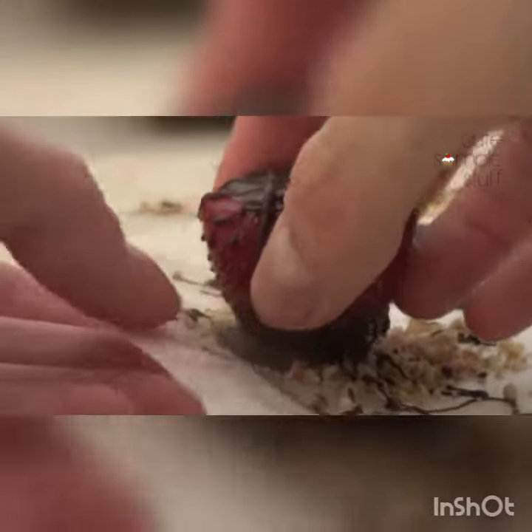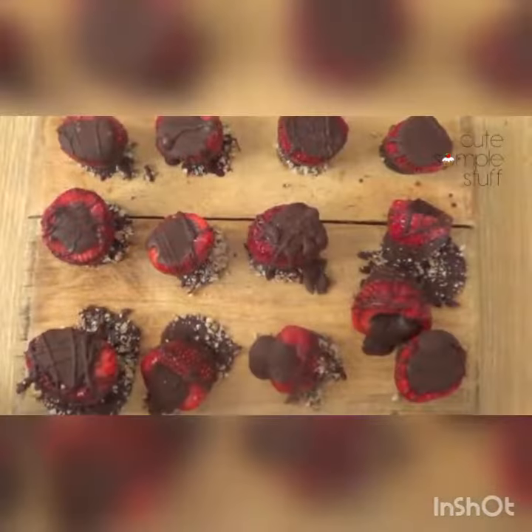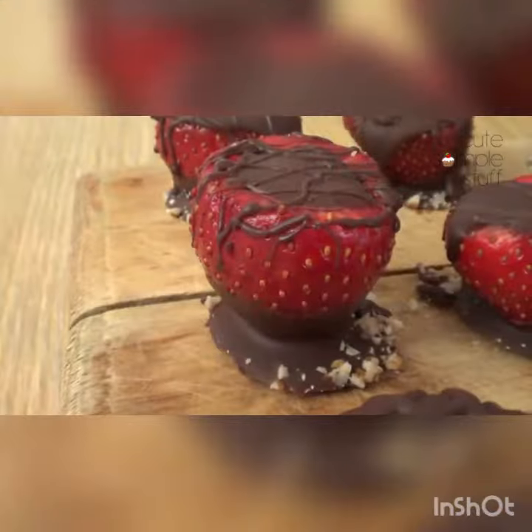I just wanted to share this one because Mother's Day is coming up. My mom, for example, she loves this. I don't really know what it is about strawberries and chocolate — something really special about those flavors that makes it a good treat for special occasions. With Mother's Day coming up, this is perfect timing, so I just wanted to share that.